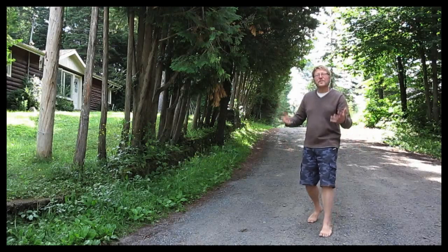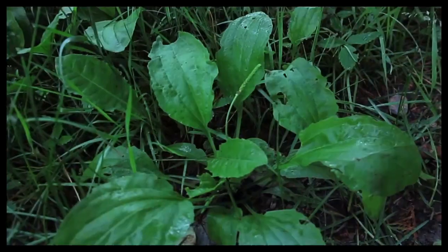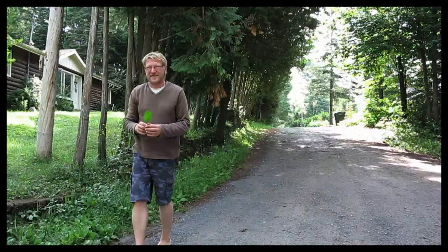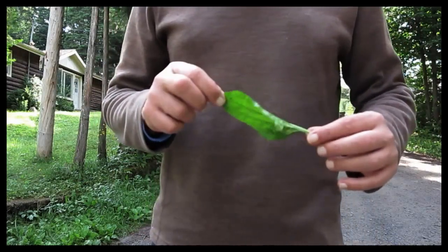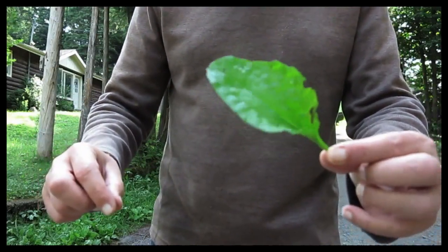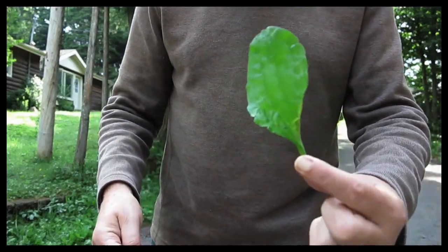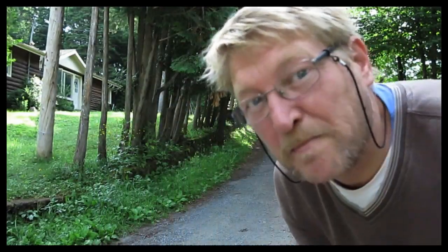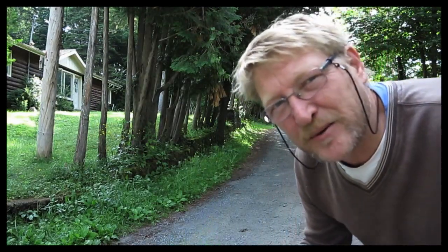So the plantain leaf — where might it be? It's everywhere, it's right here. This is the plantain leaf. It has ridges that run up and down, and it's edible, but it's the world's best cure-all for bites and itchy places from mosquitoes and whatnot.